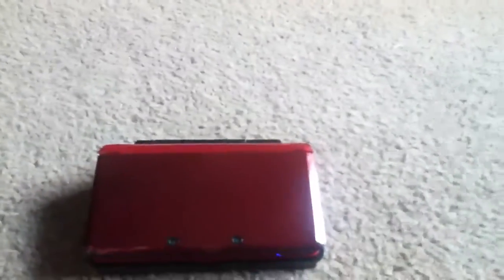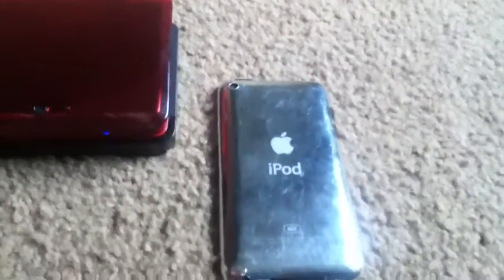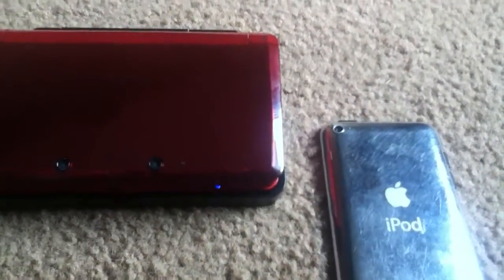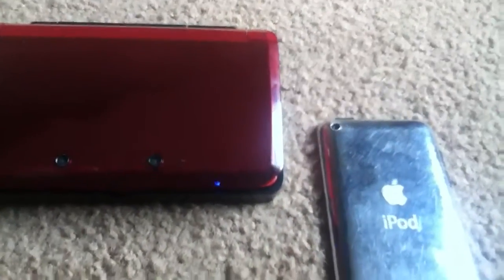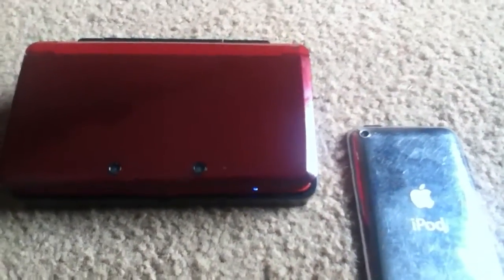So basically what I use is just the camera of the 4th generation iPod Touch. I just use this — it's 720p, so it's pretty good. I mean, it's not the best. I do have a digital camera with a tripod, so I guess that would be easier to film with, but the camera only films in like 360p, so I figured 720p wouldn't be much better.